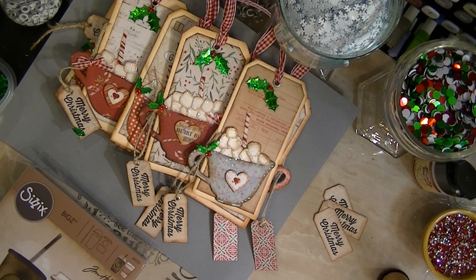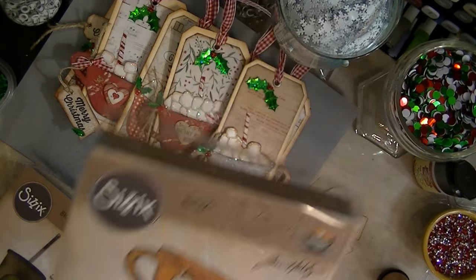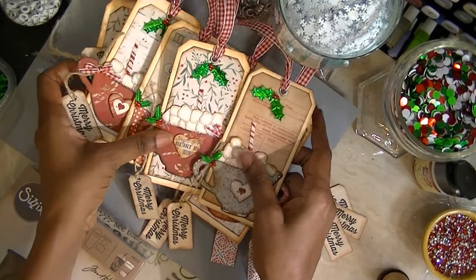Did I show you the Tim Holtz die I used? I used both of the cups — I didn't use the saucer. Here's the big die — this is what I used to make these with. I used this cup and this cup, and then I have quite a few of these little things going on.